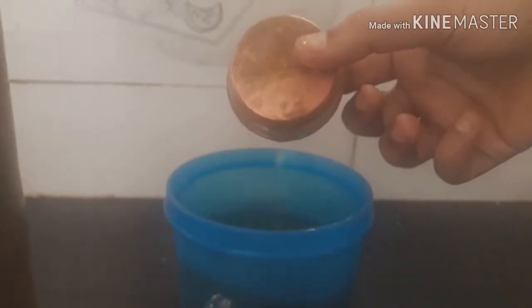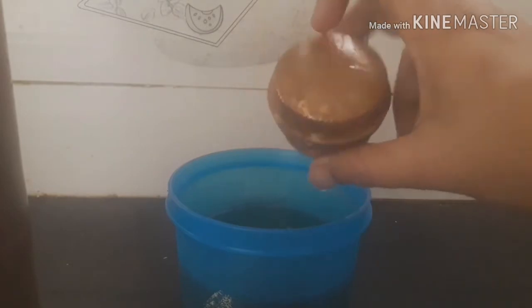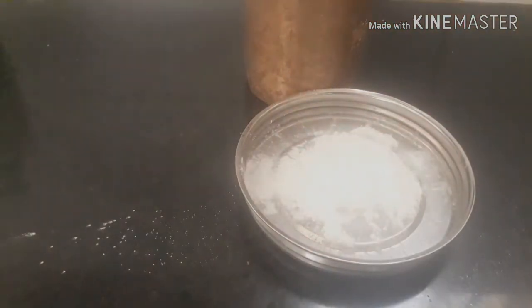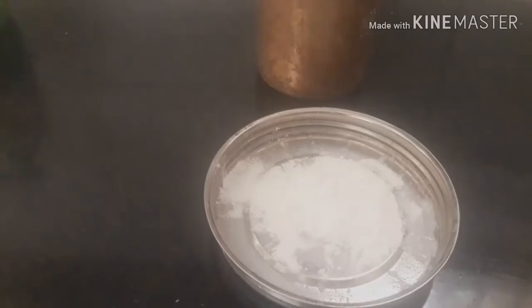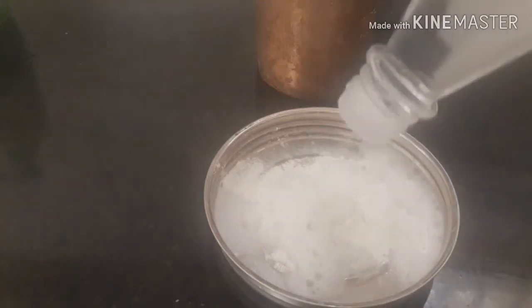We used to put a paste in this place. I am going to add 1 tablespoon of baking powder, 1 tablespoon of vinegar, and I am going to add non-fruit vinegar.